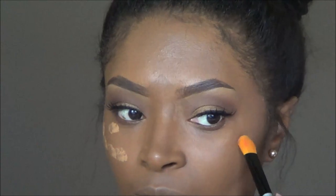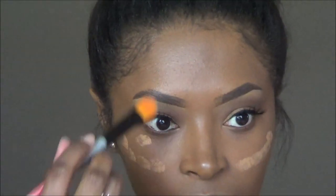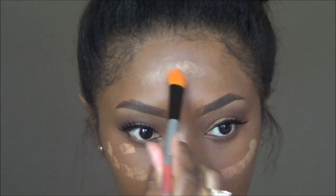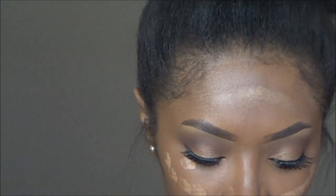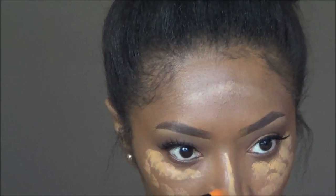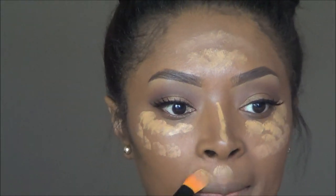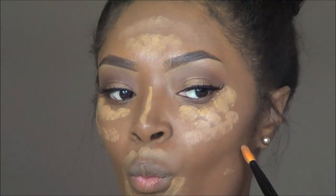Next I am going to add my highlight. I'm using the LA Girl Pro Concealer — I started with the shade Toffee but saw that it was kind of dark, so I added it to the parts of my face closer to my contour. Then I went back in with the same brand in the shade Fawn, which is lighter, and took that closer up under my eyes, down the bridge of my nose, the middle part of my forehead, and everywhere I want highlighted — hoping the darker concealer gives a nice transition from the highlight to the contour.